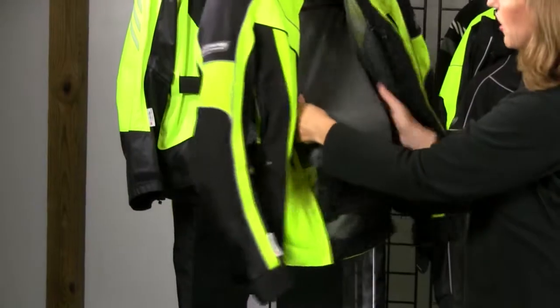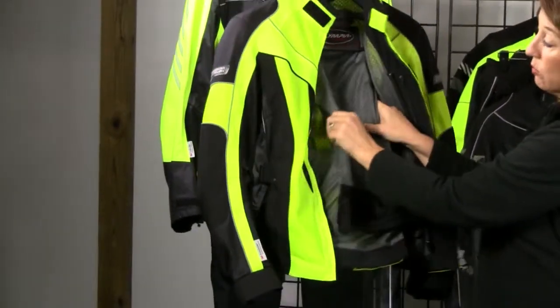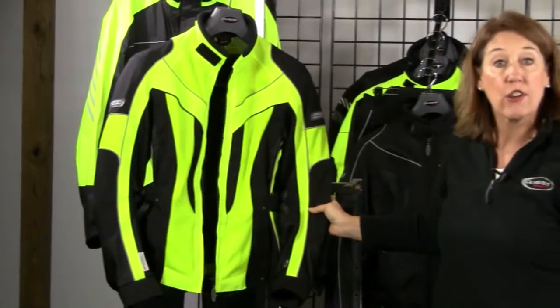Now that we're on the inside of the jacket, you can see the CE back protector. It's articulated so it moves with you from side to side and up and down. The armor in the shoulder and elbow is also CE armor.